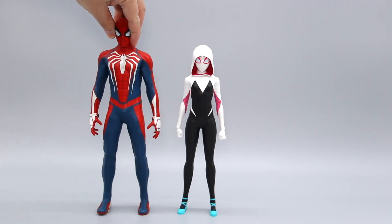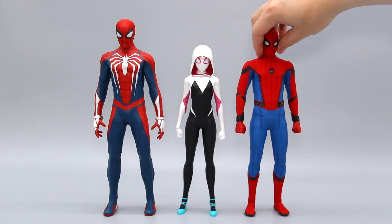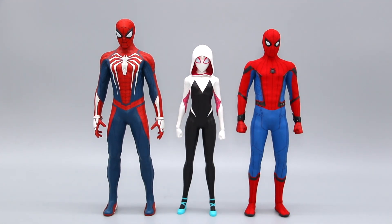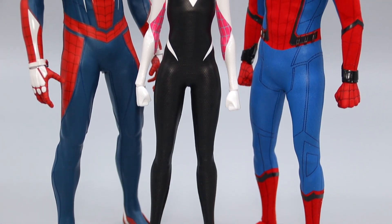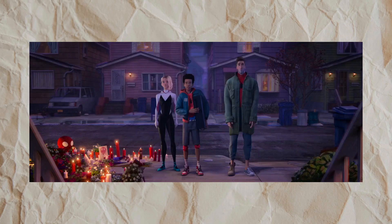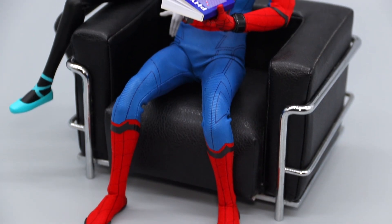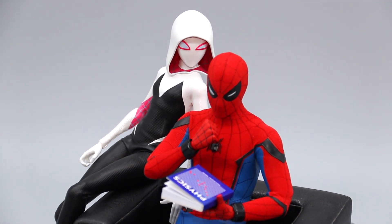For the size comparison, here we have the Advanced Suit version from Marvel's Spider-Man on PlayStation 4, and the MCU Homecoming version — both also by Hot Toys. Gwen is definitely on the short side, but that's accurate to her character since she's around 14 to 16 years old in the movie, and all the adults in the Spider Gang are much taller than her. I do hope Hot Toys keeps the height consistent for the upcoming Miles Morales figure.